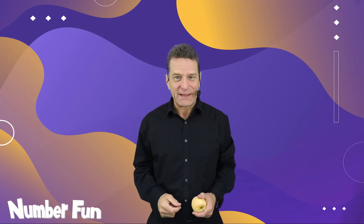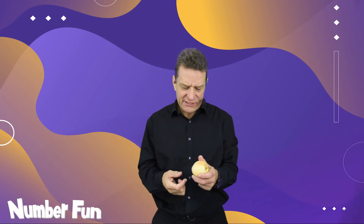Hi, it's Dave Godfrey here from Numberfun — great to see you. Welcome to this Numberfun assembly. I've called this assembly 'On the Shoulders of Giants.' I wonder what that means? You'll find out in a few minutes. This assembly is also about an apple, an old one pound note, and a two pound coin. I wonder what the connection between those is.